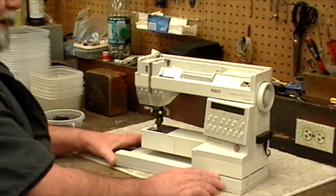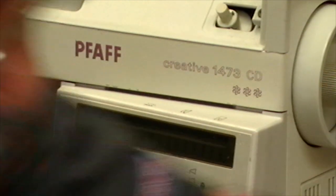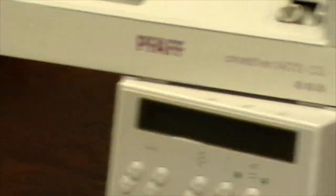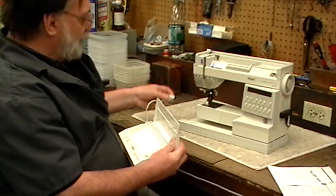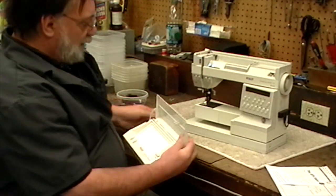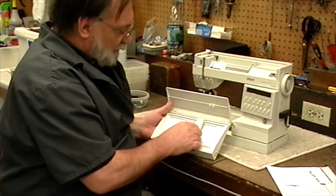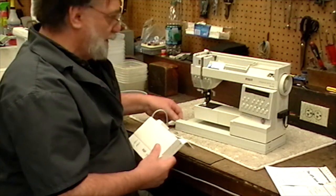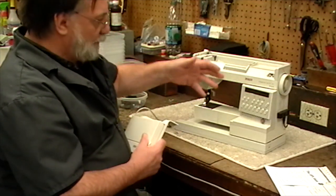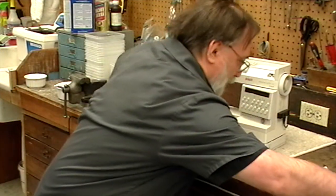I should explain the CD. The CD stands for Creative Designer. That's this box here. This came with the machine, and it plugs in over here on the end. There's graph paper that goes in here, and it allows you to program stitches into the machine — make up your own stitches and incorporate them into the machine's memory.